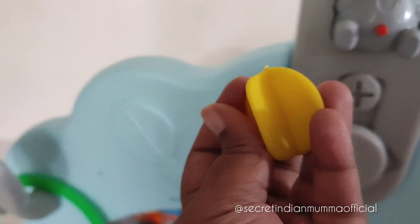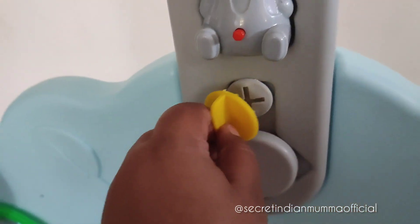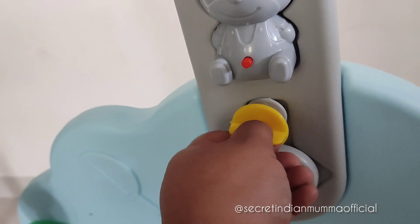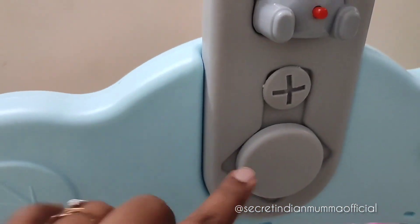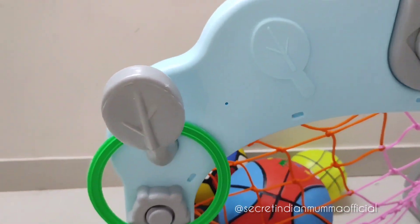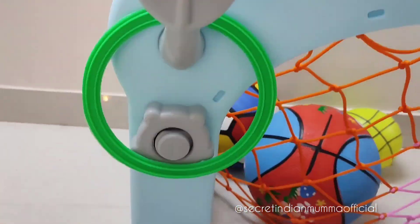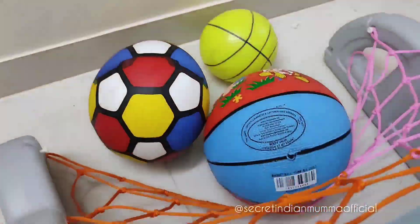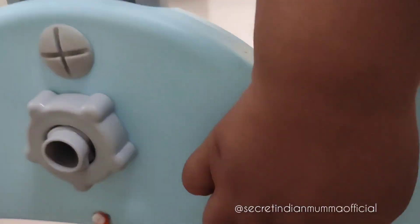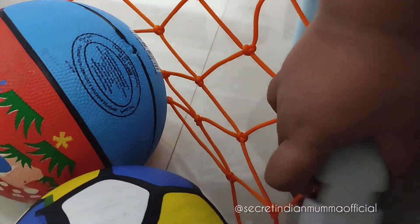It also comes with a small tool — a screw tightener — which you can use to tighten or loosen the screws. We set up the entire multi-activity set in our living room since it has a lot of space. You can also set it up outdoors if you have a play area. Kids will definitely enjoy and have fun. I'm showing a close-up of the product so you have a good idea whether to go for it.